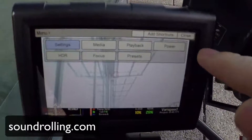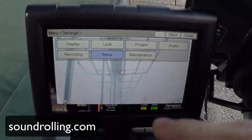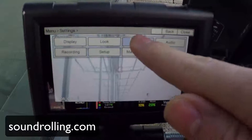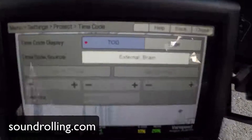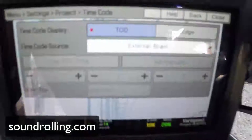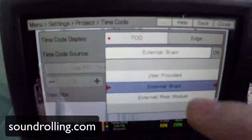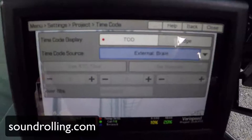So menu settings — press menu top right. First we'll go in to do the timecode: Project Settings, Project Timecode. It's just these settings, so just Time of Day. The brain is kind of the main body of everything, and if there is a rear module you can have it, but it's unlikely that they'll put that on for you.